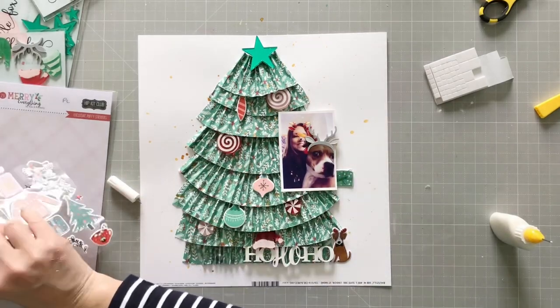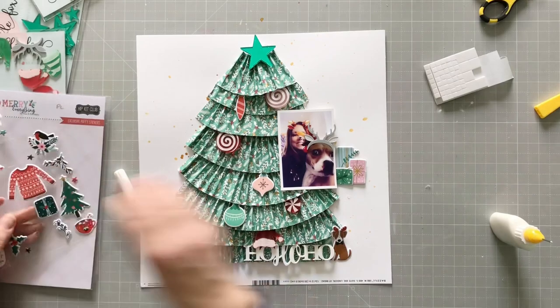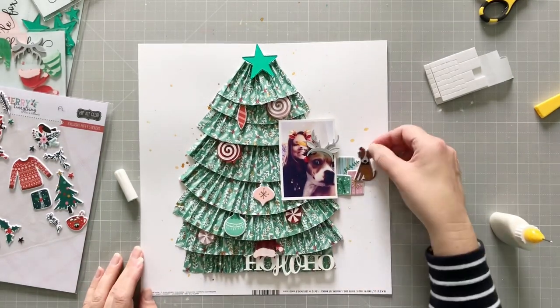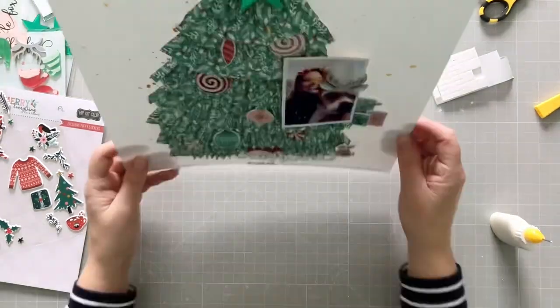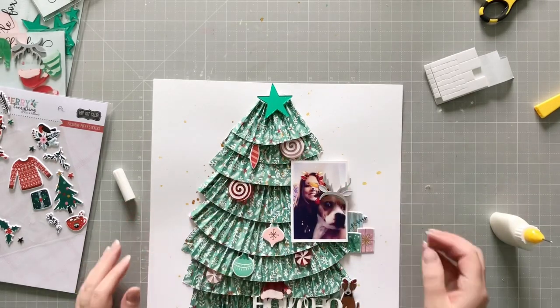I want to add some gifts over on the right of the photo just to put something at the edge. I don't add a lot of embellishments to this layout because the tree is so busy and colourful — it doesn't need a lot. And there we go, that's the final layout!